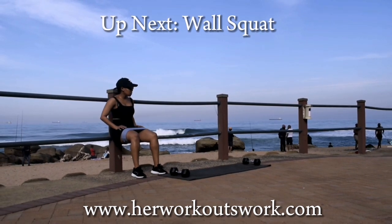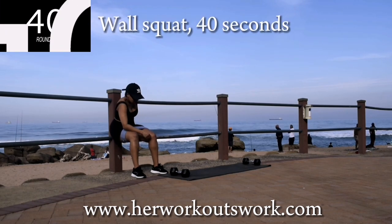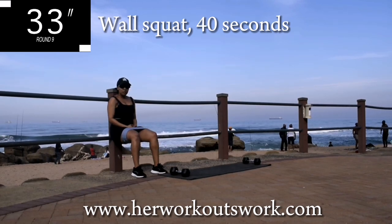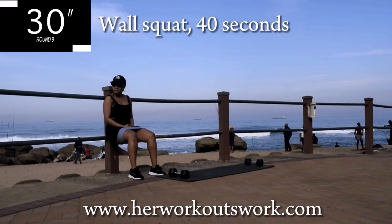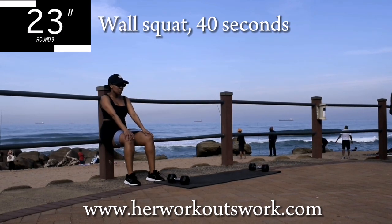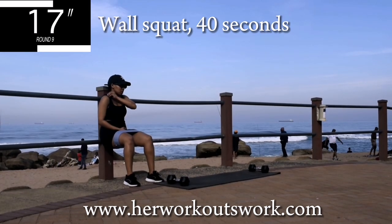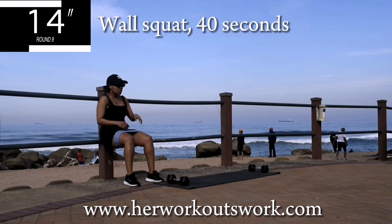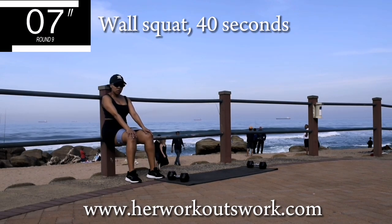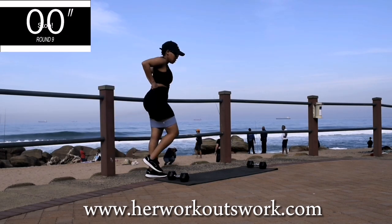Up next we've got a wall squat. Lean against the wall and go down into a squat position — pretend you're sitting on a chair. Engage your core. You're halfway there. Relax — you're sitting on your chair, easy stuff. Hold it. Good, take a 10-second break.